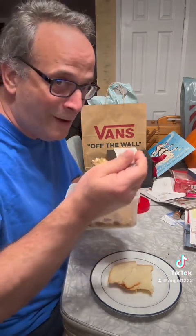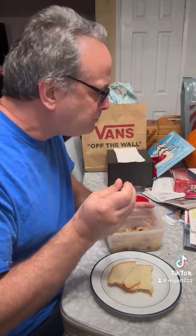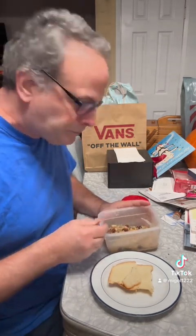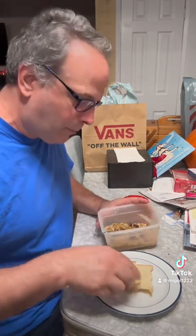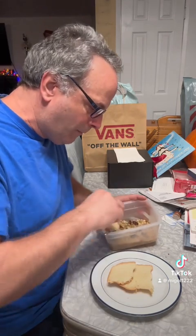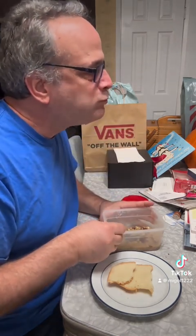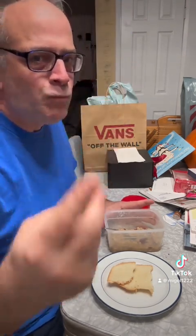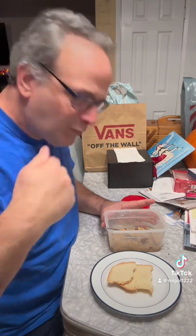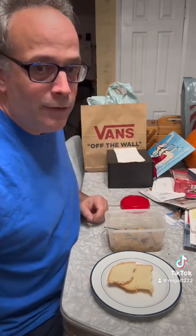Here we go. Yum. Believe it or not, it's crunchy — kind of undercooked and lacking flavor entirely. I'm going to rate this. I'm going to try a little bit of bread, because sometimes bread can save the day. This one gets a two. Probably my fault because I cooked it wrong. But you know what? It is what it is. And that's all I got. See ya.